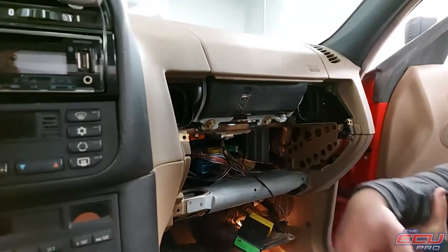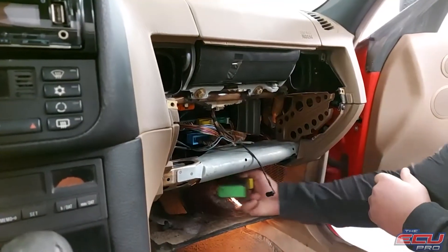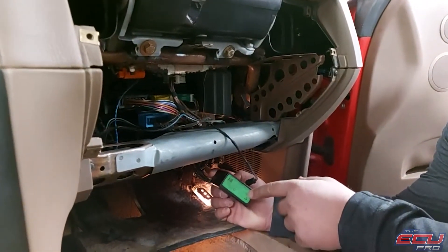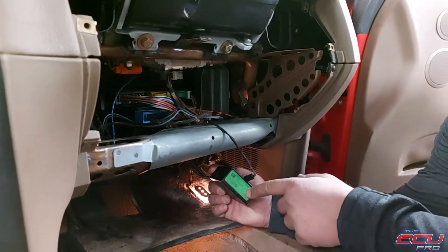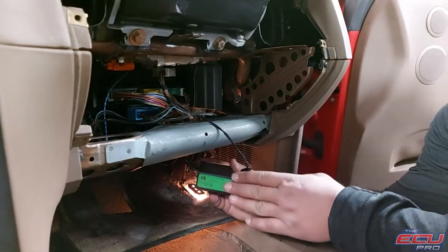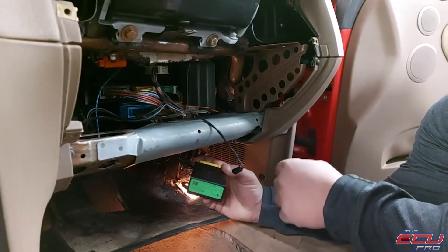To remove the EWS — ours looks like a mess because we do a lot of testing — you're going to remove the glove box, take the panel down, and it will be sitting up here. It will definitely say EWS. This particular one has a green tag and says EWS2. Just look for the one that says EWS or EWS2 on it. Take the key and the DME, ship it to us, and we'll start testing and let you know.